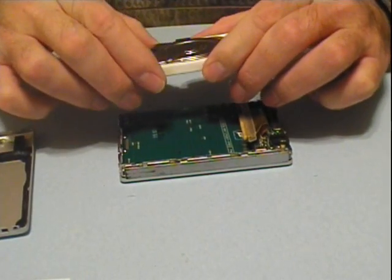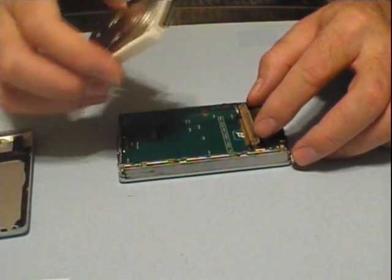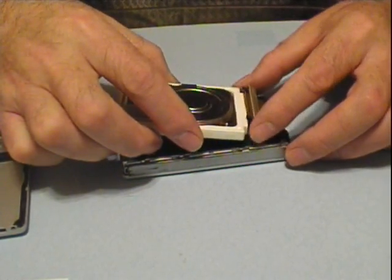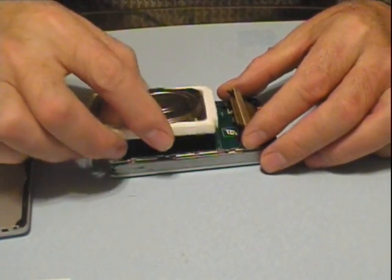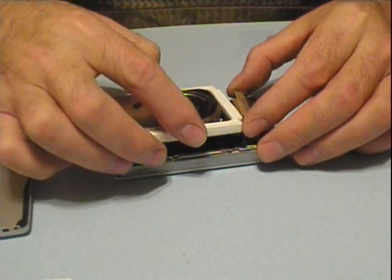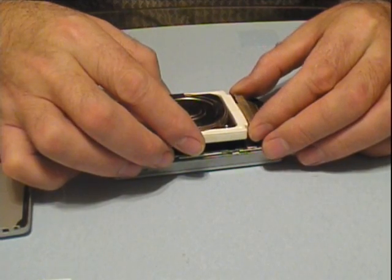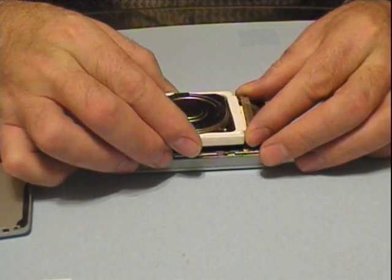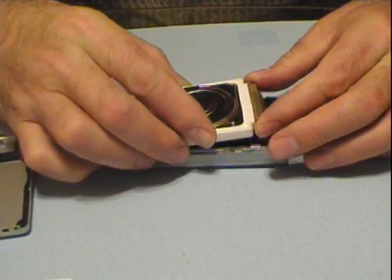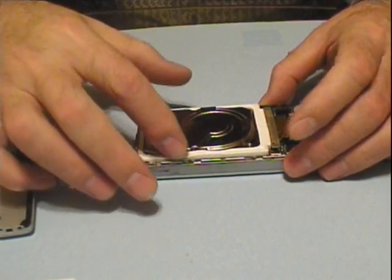Here's your new hard drive. The label goes down — it only can plug in one way because there are little tabs here. Carefully line up the two tabs and the ribbon will pop back in. Snug it up and set it right in.